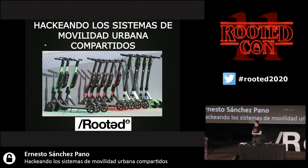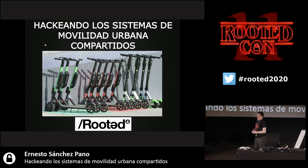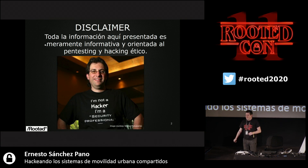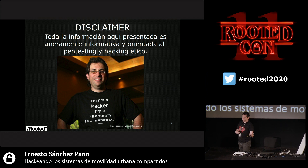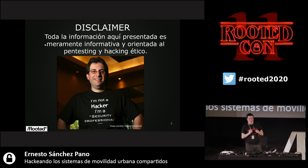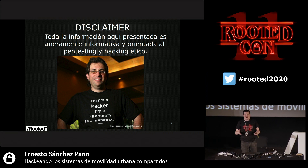I focused on skates because I don't have a driving license and I'm not planning to get one. I got interested in those skates and found it very interesting because they became more and more popular. Since we are at a conference of ethical hacking, my disclaimer is that I will not provide — this information is purely informative and just for those who want to audit these IoT systems.